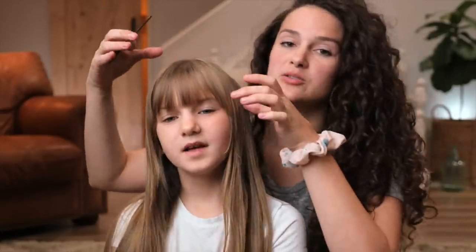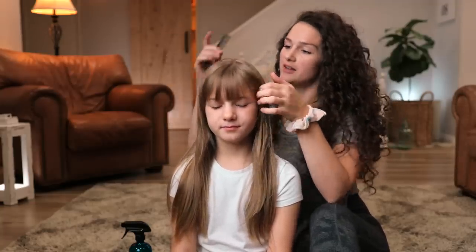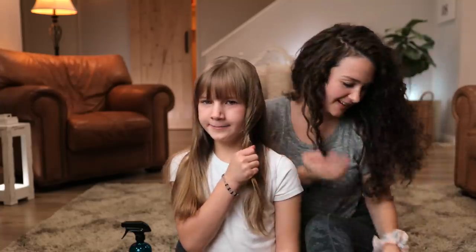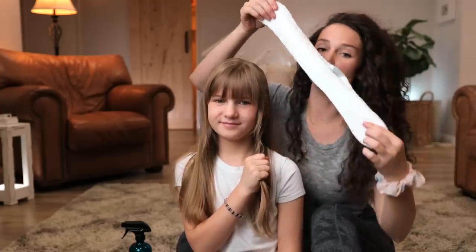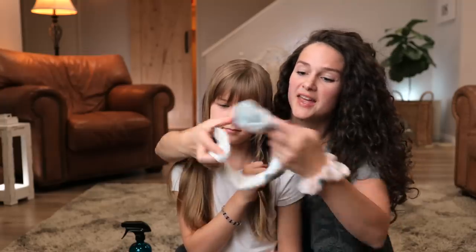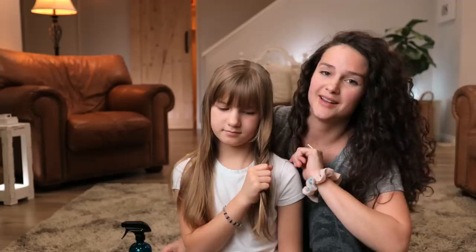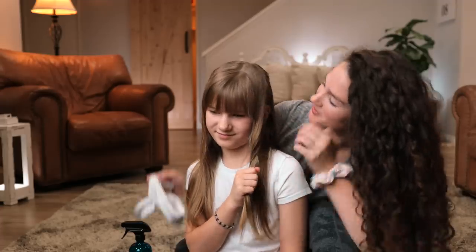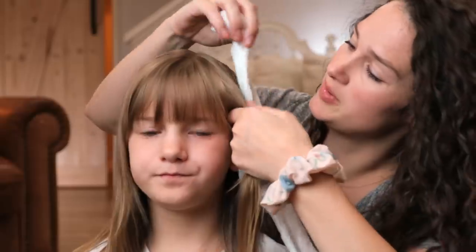I'm gonna split Sophia's hair down the middle because we are going to have six sections on her head — six socks, three on both sides. You're gonna want socks that are long because we are gonna wrap the hair around the sock and then tie it off on the top of her head, and hopefully this will be nice and soft for her to sleep on.